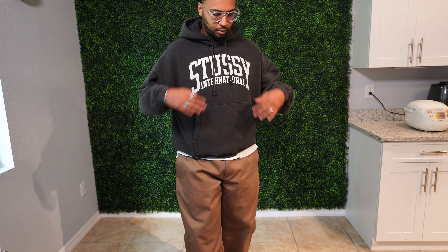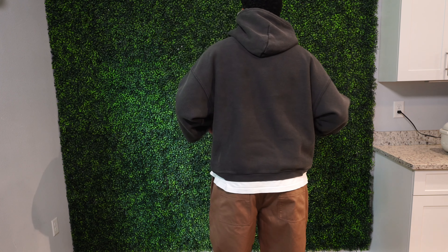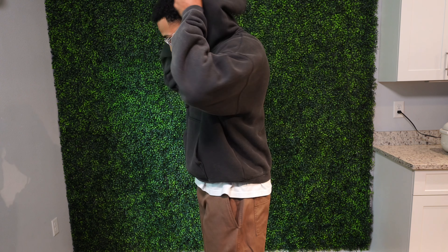Next up we have a Stussy hoodie, also picked up from Canoe Club. It's a really simple washed black, relaxed, boxy fit hoodie — just says Stussy International on the front. I absolutely did not need another washed black hoodie, but when I tried this on I just couldn't pass it up for the price point. Stussy released these in quite a few colorways, and honestly all of them look good with that washed, faded kind of look. Can highly recommend these if you're interested.